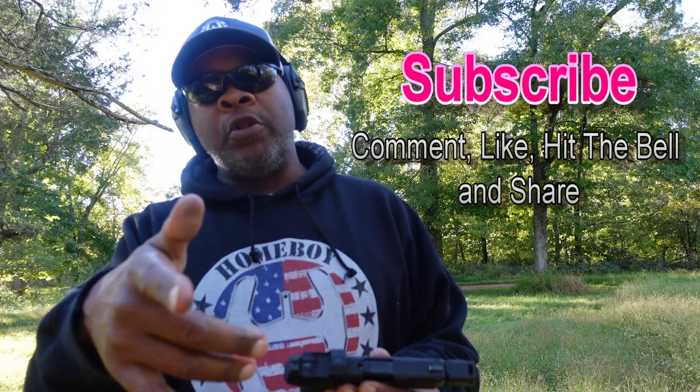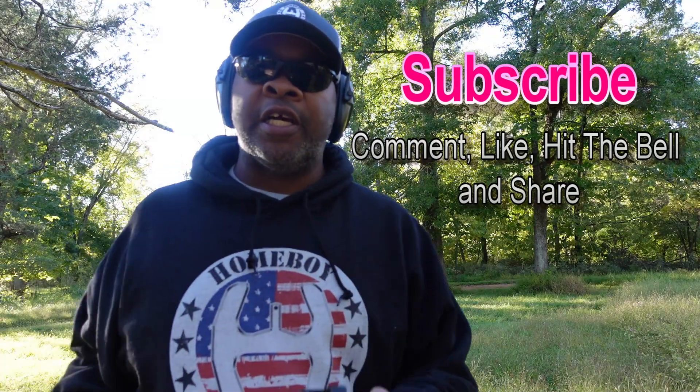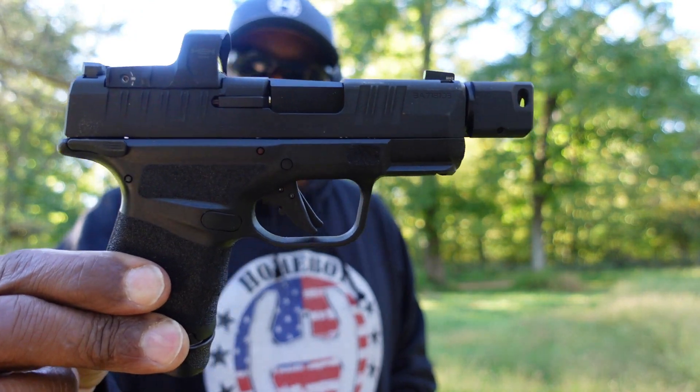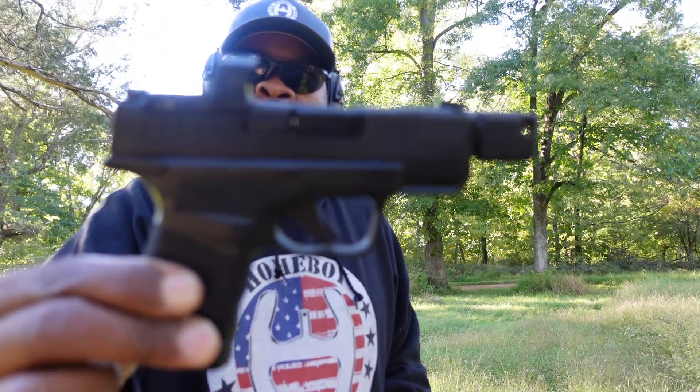Hey gun nuts, we're back out here at the office today. Make sure you hit that subscribe button, hit that notification bell, and hit all my links below — particularly my affiliate links. I've got a lot of accessories for all of the guns I show on my channel. This is the Hellcat by Springfield.